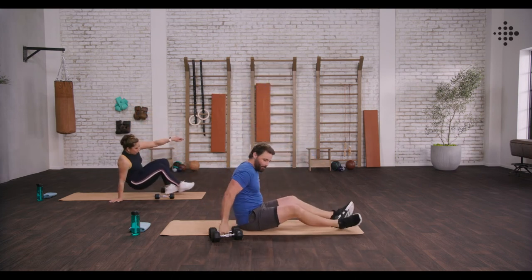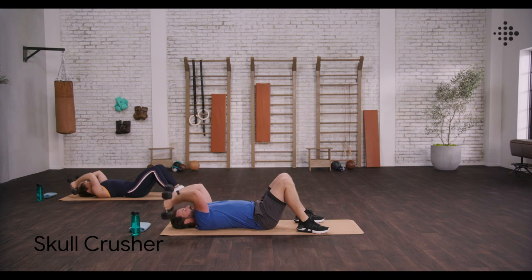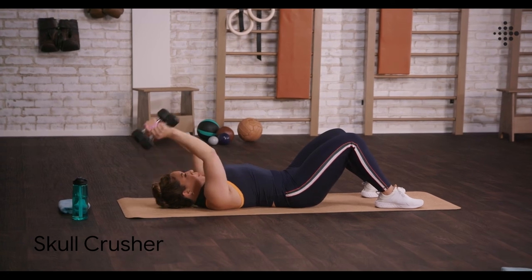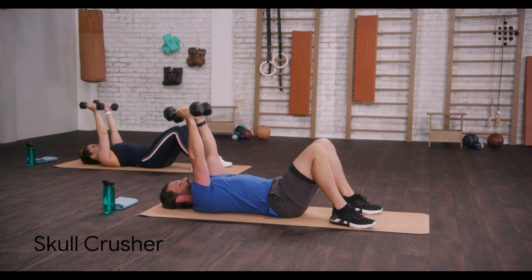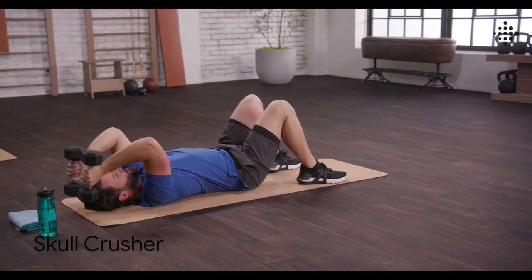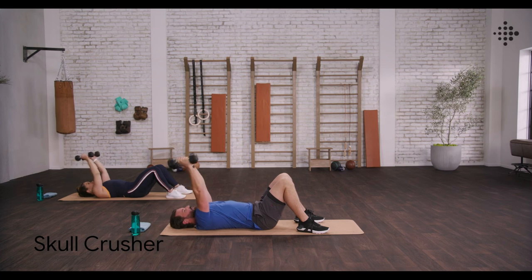Triceps — down to the mat. Up and together, doing it together, team. Up and squeeze. Keeping those elbows in, keeping those elbows pointed up to the ceiling. These movements are all about isolating each muscle group, so on this one, isolating those triceps. That's the way, nearly there. Really get that squeeze in at the top. Finishing those triceps off. Last one.